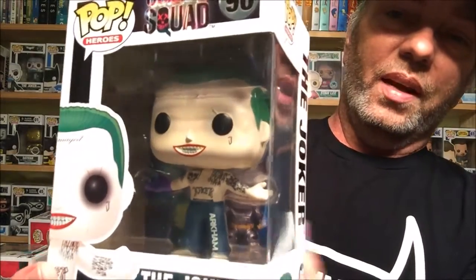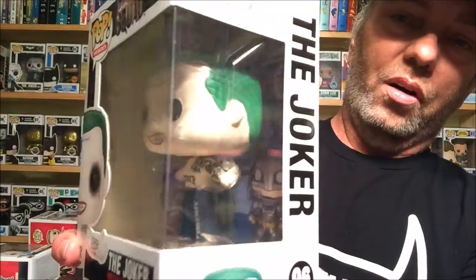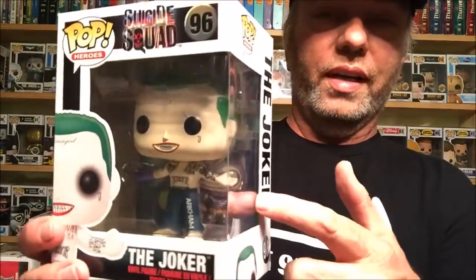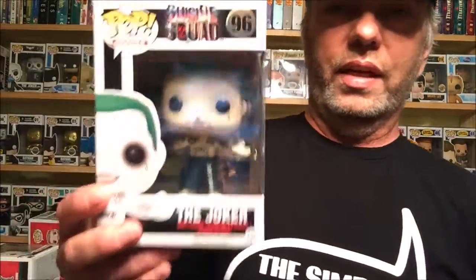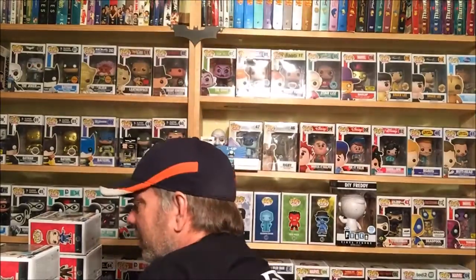Joker's got the tattoo right there on his stomach. I like the pants — he's got the Arkham prison pants. Looks awesome. In the back you can see the sheet of paper for the Legion of Collectors. If you want to get that, I'll put my link down below if I have it. I love my DC Legion of Collectors. There you go — that's Joker, looks good.